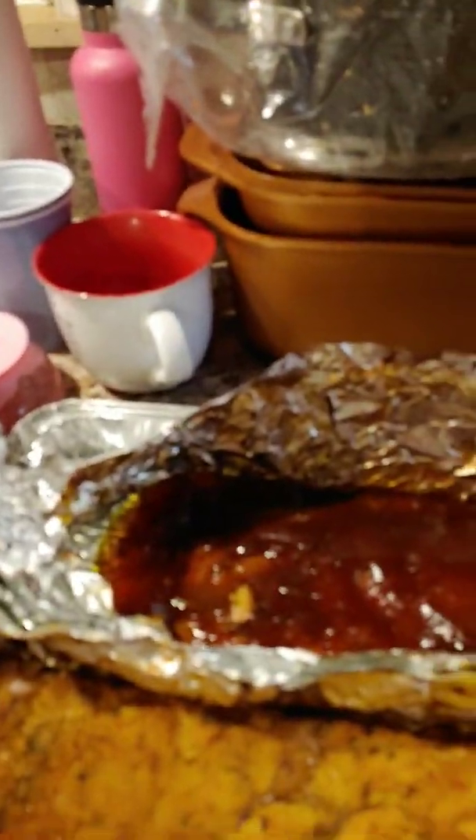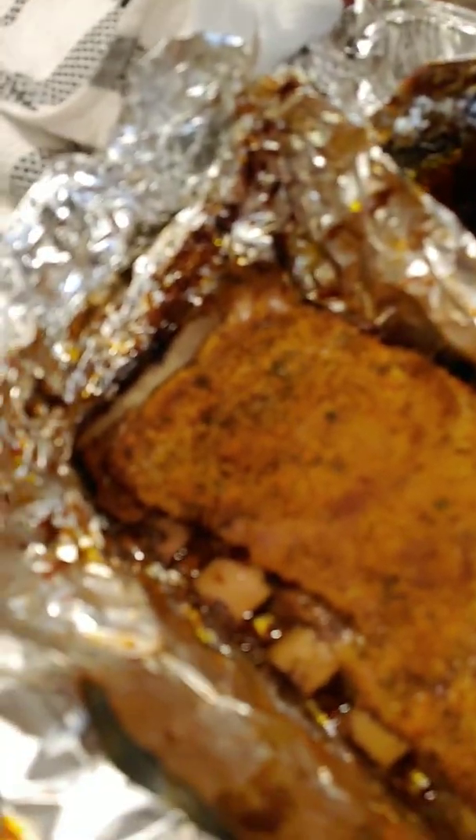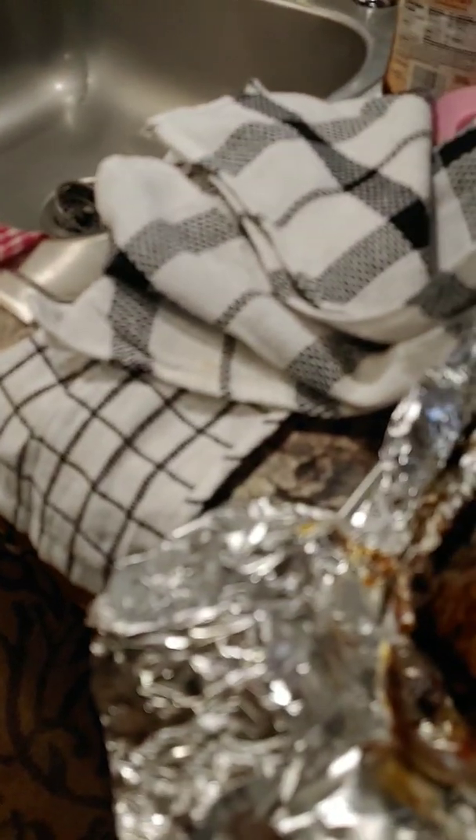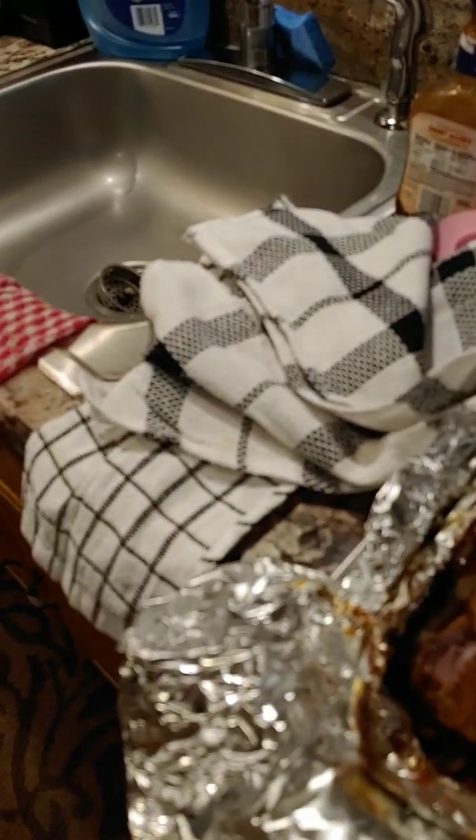These are mine — dry rubs. They're done as well. Look at the bones pulling away from the meat. That's how you really know they're done. Look at this — flat out done.